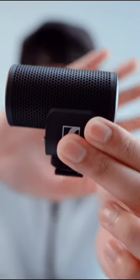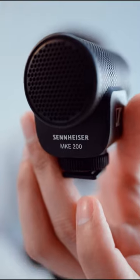Really minimal and compact — what I like for traveling. Next up, the MKE 200. Look at this thing — so cute. Sennheiser MKE 200.